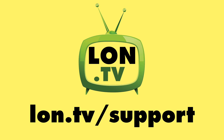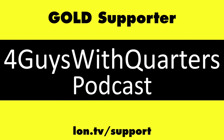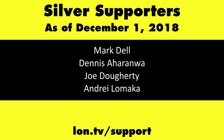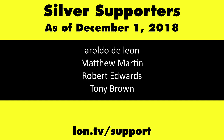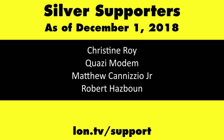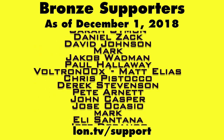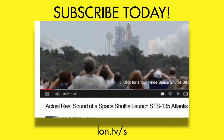Until next time, this is Lon Seidman. Thanks for watching. This channel is brought to you by the Lon.tv supporters, including Gold Level supporters Chris Allegretto, the Four Guys with Quarters podcast, Tom Albrecht, and Kalyan Kumar. If you want to help the channel, you can by contributing as little as a dollar a month. Head over to lon.tv/support to learn more. And don't forget to subscribe — visit lon.tv/s.